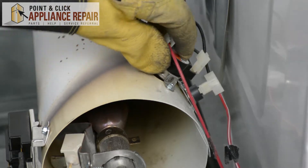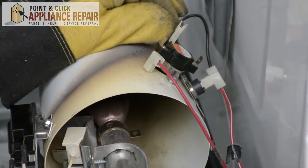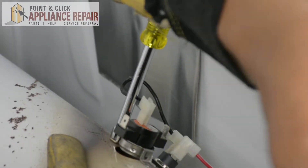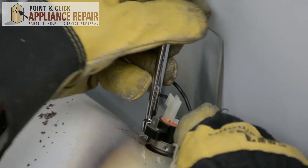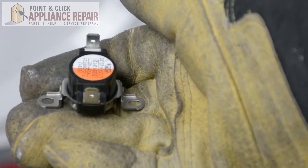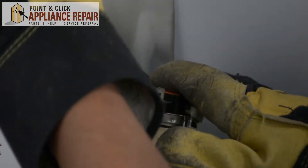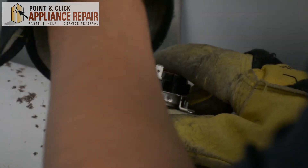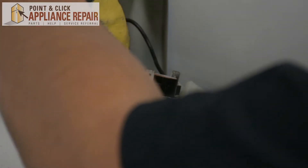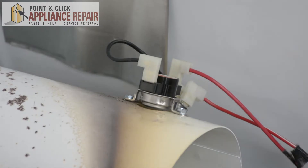This is our high limit thermostat. We can take off these two wires here — there we go — and now we'll unscrew it. Now that comes right off. Grab your new OEM replacement high limit thermostat; if you don't have one already, you can find one on our online store. Now we're going to put this on here, line up the holes, and screw it all back in. And now we'll get the wires back on. Now that we have that all attached again, we can put it back together.